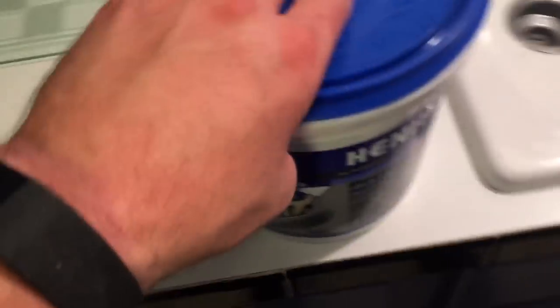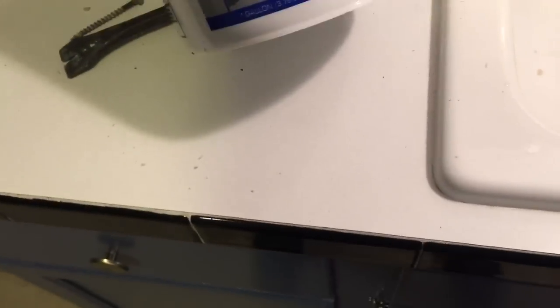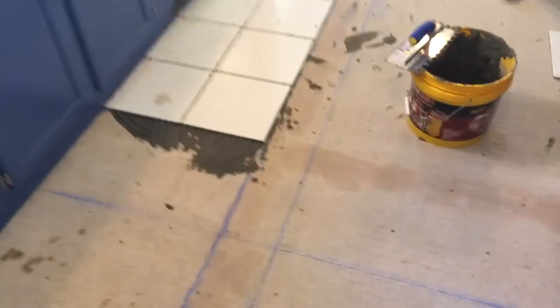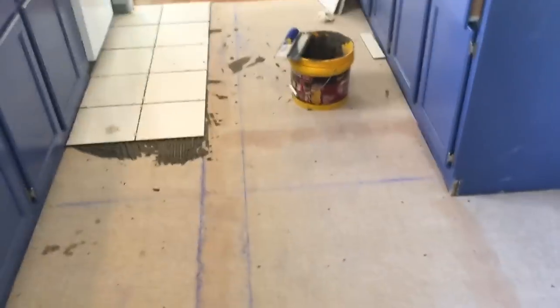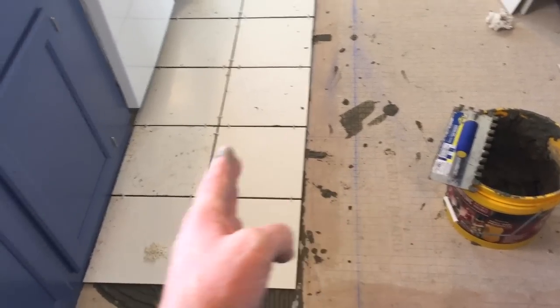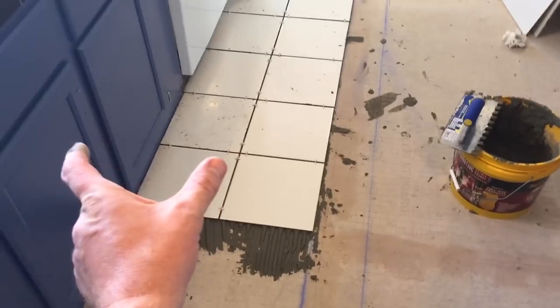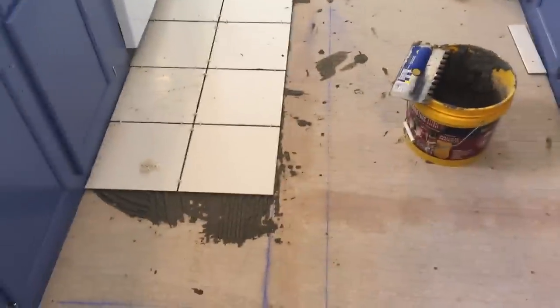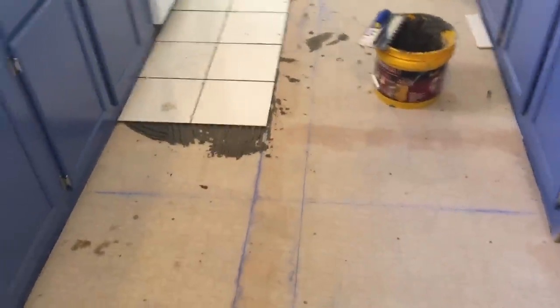This is what it looks like after you put that mud on those seams — let that dry overnight. You can probably get other products that don't take as long to dry, but I just used what I had. You don't really need that much — out of a gallon jug I used about that much. I started on the tile: first I did a chalk line, made a little grid to keep a straight line. Originally you're supposed to start right in the middle and work your way out, but the way it worked out I was going to have about 7 inches on each side for these 12x12 tiles.